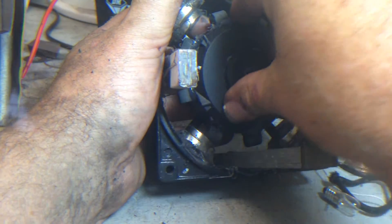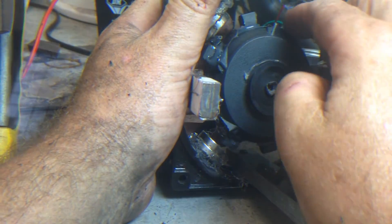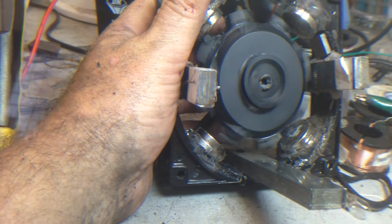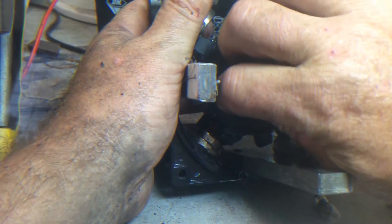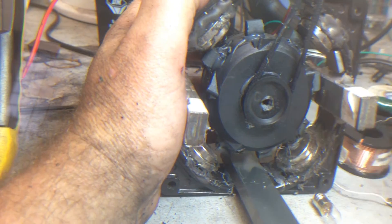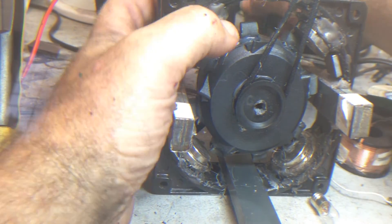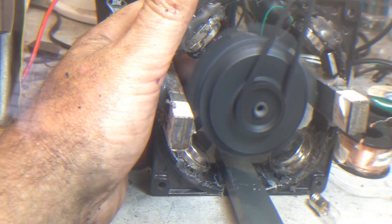I've added another four on here, so I've got actually eight poles on this one. Let's see what we can get here. It goes a lot faster — RPMs are higher, which is cool. Whoa! That's a lot faster than it goes on.